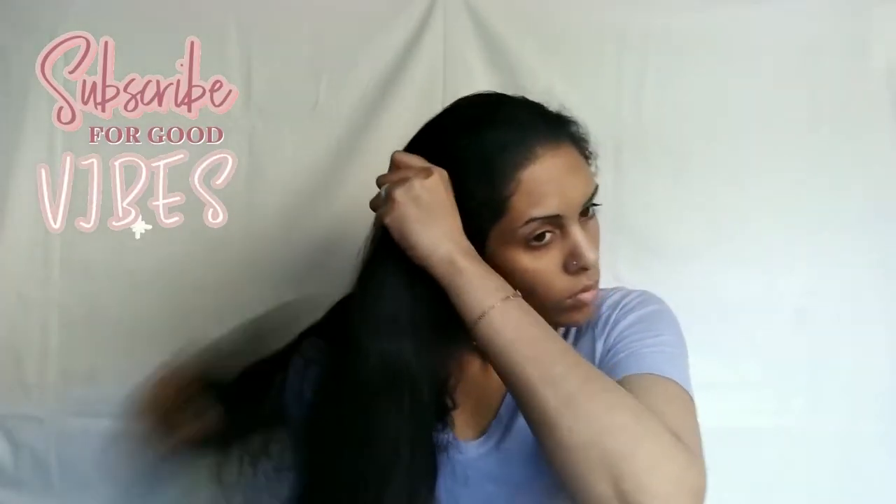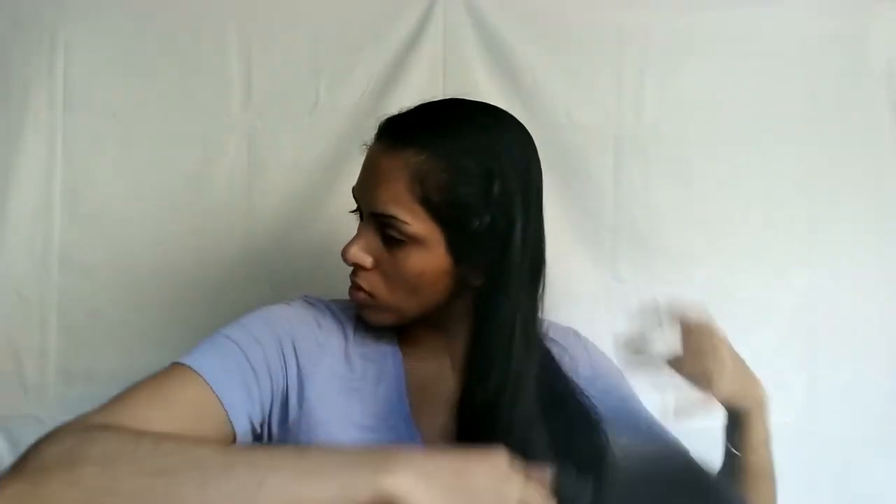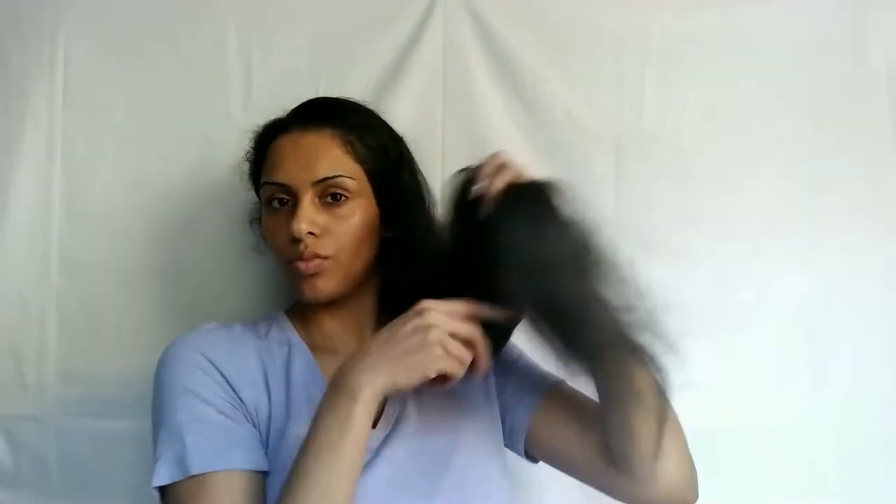If you guys missed it, last week's video we reviewed some Kim Kimble products and did a little demo showing how I use them. This week we're coming back with another Kim Kimble round. This is my first time curling my own hair, so I am super excited to show you guys the results and how my experience went.